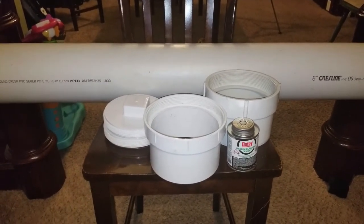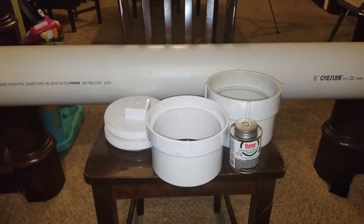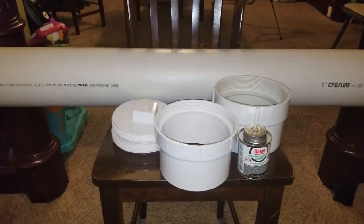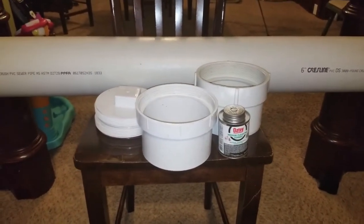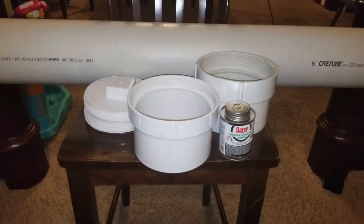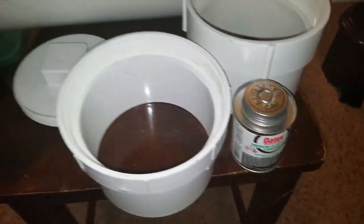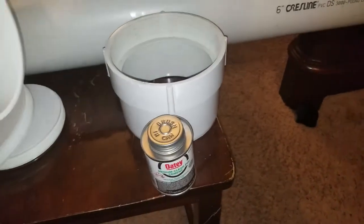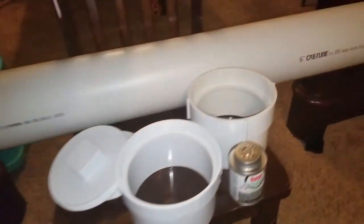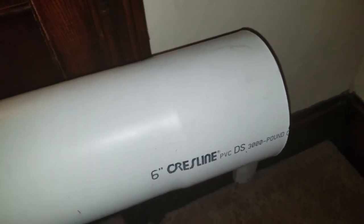We're gonna put together a rod tube to attach to the side of my kayak trailer. What I've got is a six-inch PVC pipe, I believe it's ten foot long — you can cut it down if you want. I've got a cap to go on each end, then a screw-in cap. These are a little bit different: one goes over the smooth end and the other goes inside this end with the little hump in it.